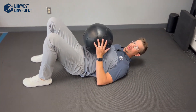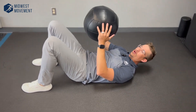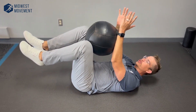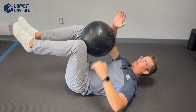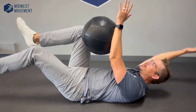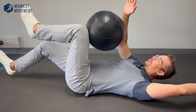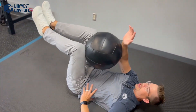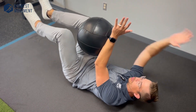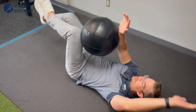We are going to do a ball dead bug. Basically, take a medicine ball, basketball, or volleyball and put it up against your knees and forearms, trapping that ball. Make sure your low back stays flat against the ground. Squeeze it — opposite arm, opposite leg — alternating. This is really good at keeping our core stable and keeping our low back against the ground while being able to move through our extremities, maintaining that stability.